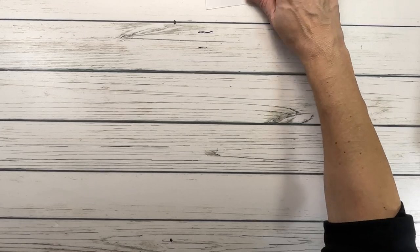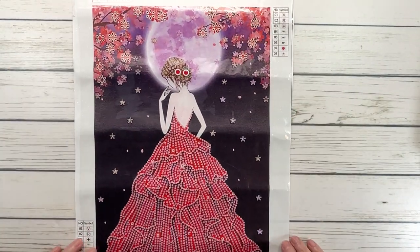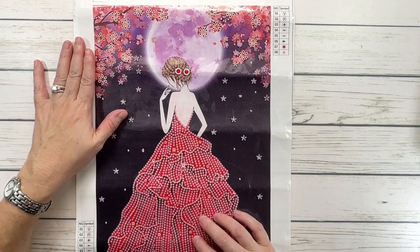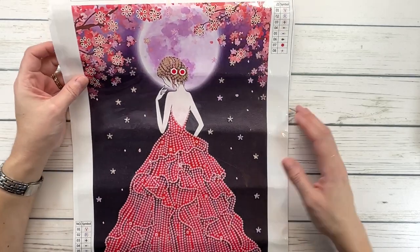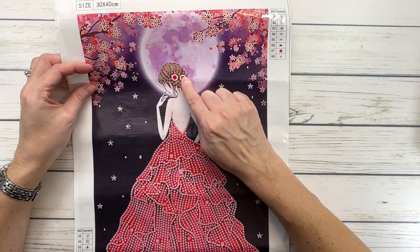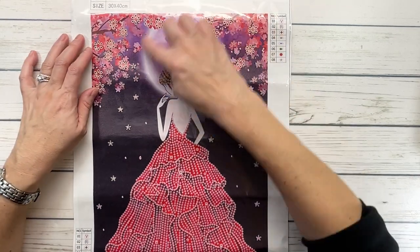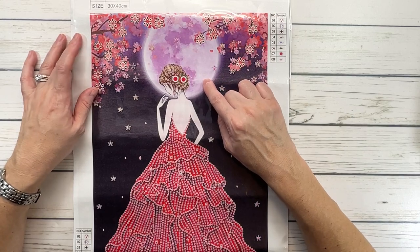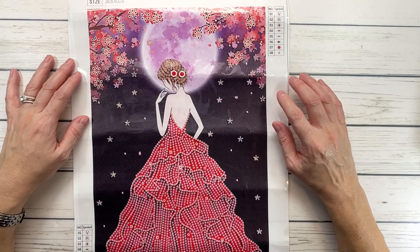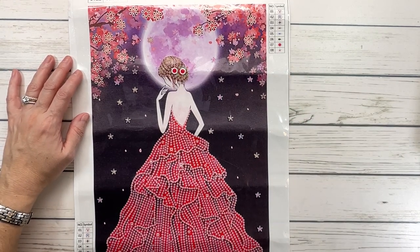Okay, so the first one is called Red Dress Girl. She's wearing a beautiful, beautiful dress with ruffles in the back. I believe this is a partial and it looks like she also has some special beads on her hair. She's got a very cute bun. There's a full moon — look how pretty the color of the moon and the flowers all around her. Just beautiful.